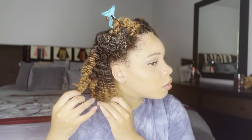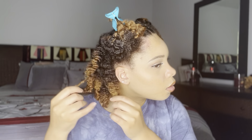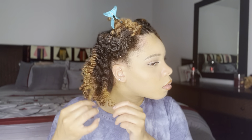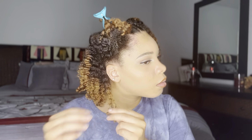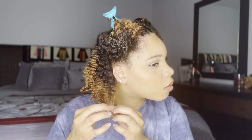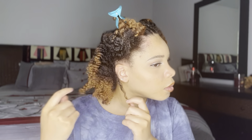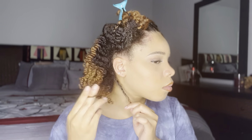To begin separating, I started off by sectioning off the front so I can start in the back. I added oil to my fingers just to be sure that I'm not adding any unnecessary frizz to this style. I'll go in and take my time and unravel the braids where they naturally want to separate. Then I'll follow up by twirling the ends around my finger just to bring in that last bit of definition to the ends of my hair.